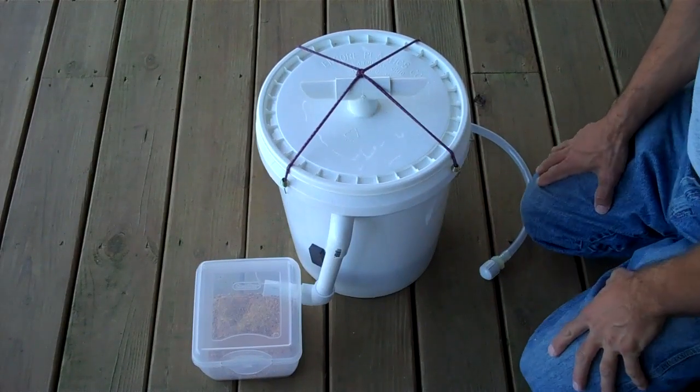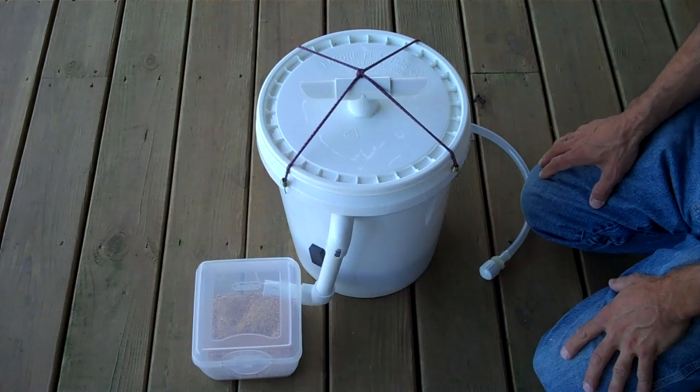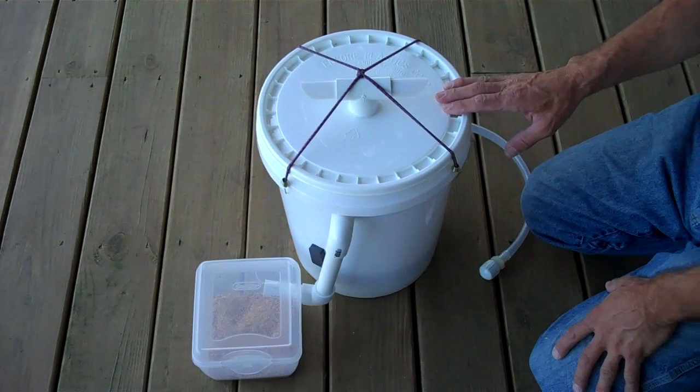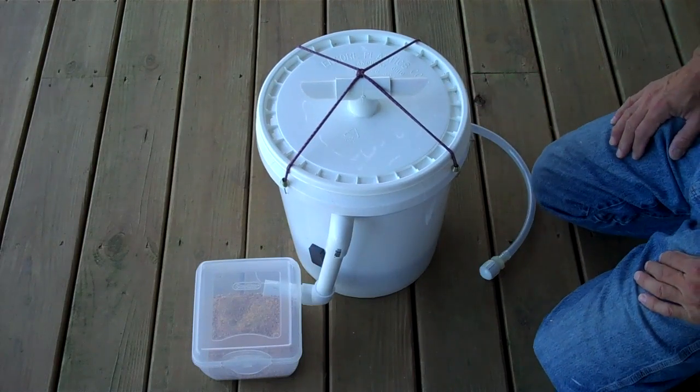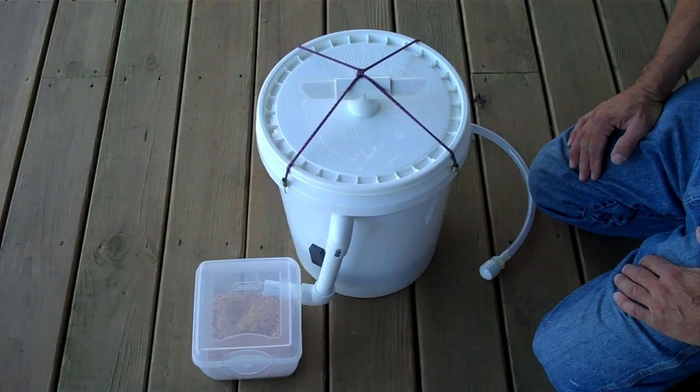Hi, this is my latest version of a black soldier fly do-it-yourself bucket composter. The goal I had in designing this was to create an inexpensive but efficient device for processing food scraps and food waste with black soldier fly larvae.